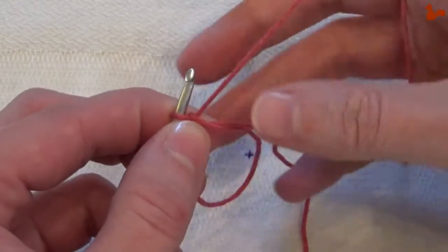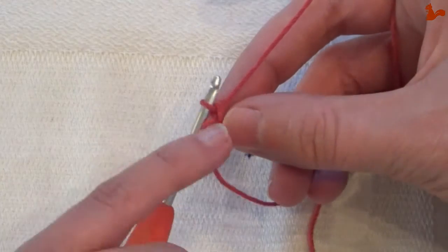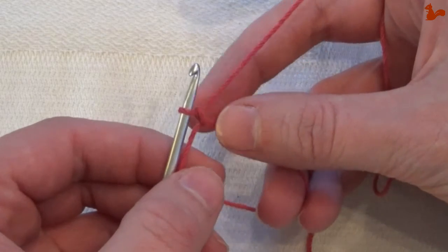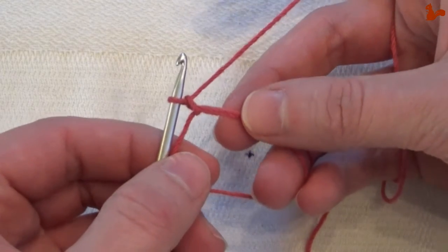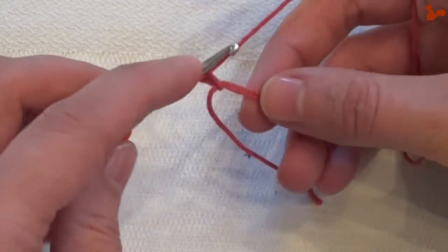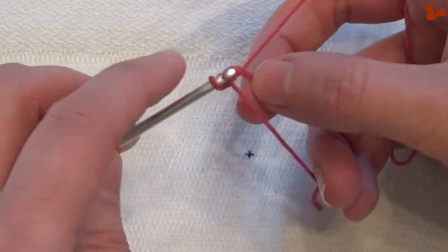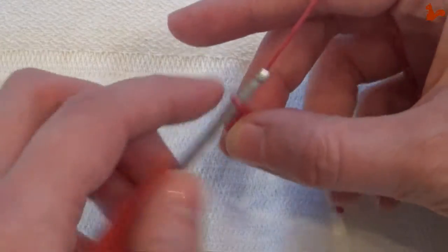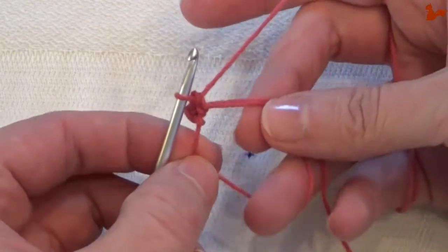At this point, this loop that you just have counts as zero. So if you were to work in the loop, you'd say okay, I need to do a chain one and then work a single crochet — this is how you would work in the loop. While you're working in your loop, also keep it nice and tight.